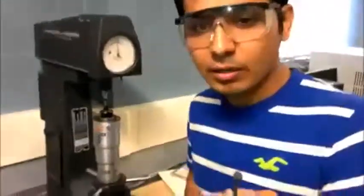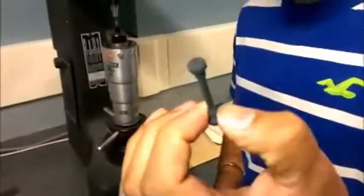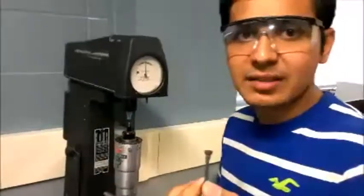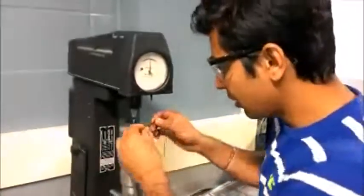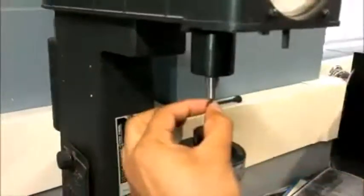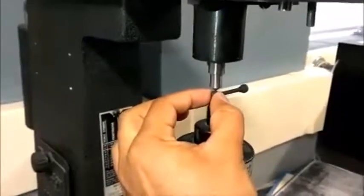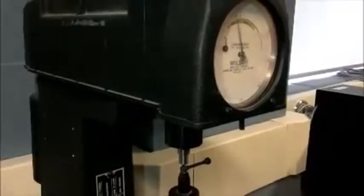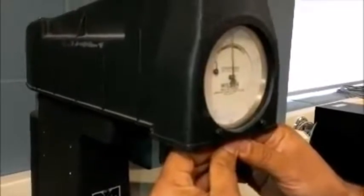This part is annealed 1045 steel. We are finding its hardness using a hardness test. We need to put the head on this part, set it on the black point, and set the meter at zero.